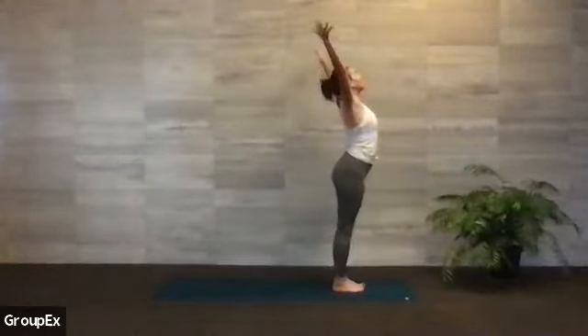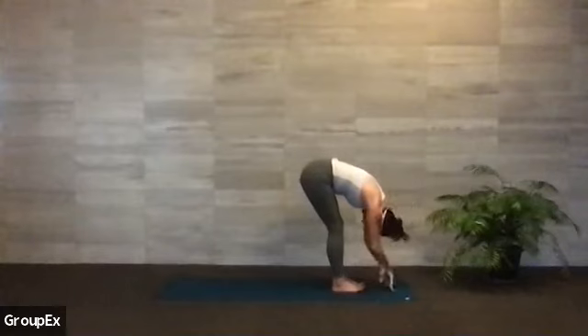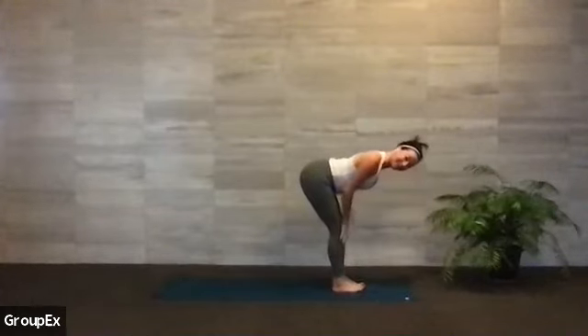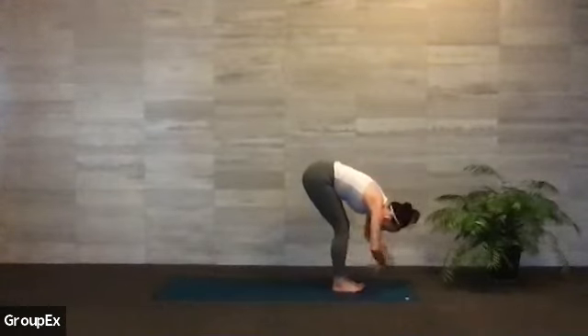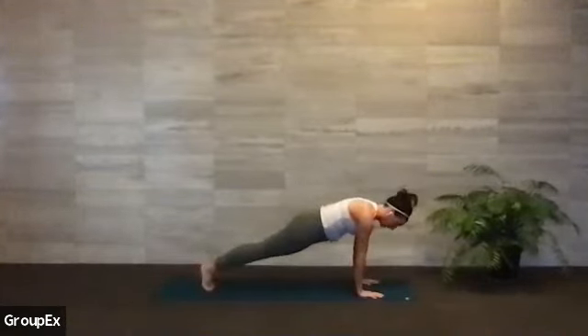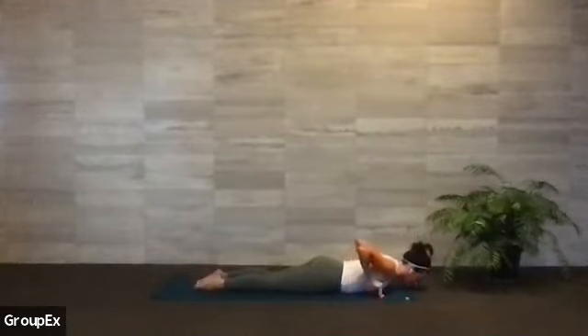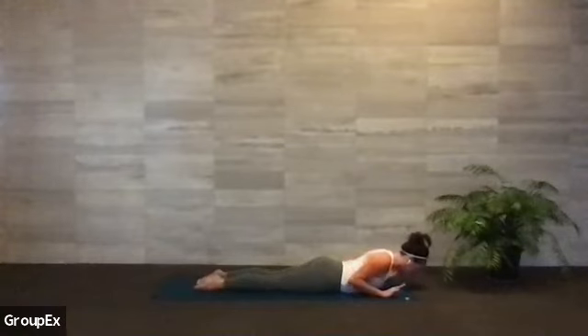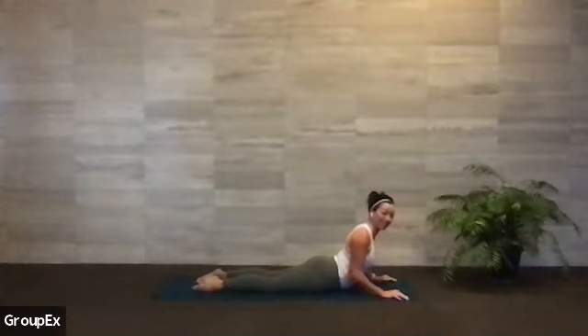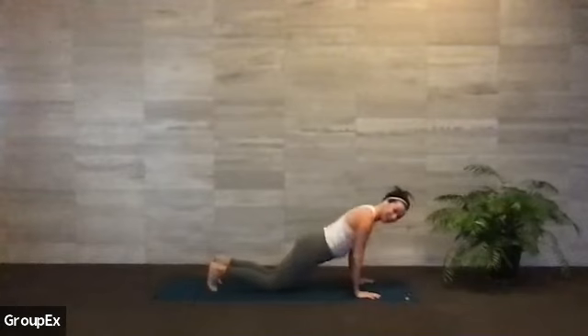Inhale, bend the knees a lot, lift up, look up. Exhale, hands come through heart center, fold over your thighs. Inhale halfway lift, loop your shoulder blades together on your back. Exhale to fold. Bend your knees, plant your palms, step your right leg back, left leg back — top of a push-up, high plank. Tap your knees to the mat, slowly lower your chest and your pelvis to land at the same time. Release your back toes, shoelaces down. Glide your fingertips forward just an inch, press into your palms and little baby cobra to lift.